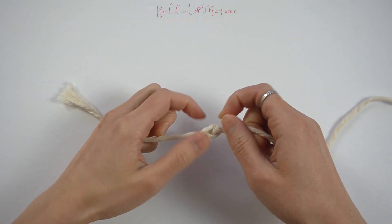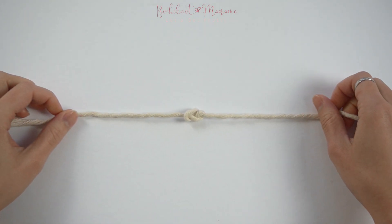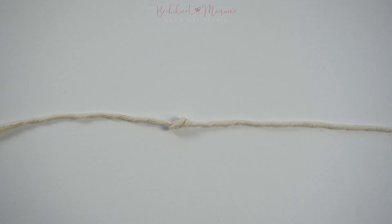If you guys are interested in learning other knots in my macrame knot series, please check out my macrame knot playlist — I will post a link to that in the video description below. Thanks and I will see you guys next time!